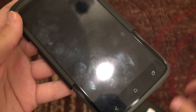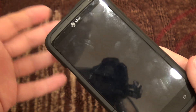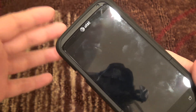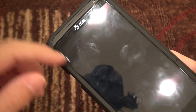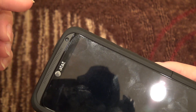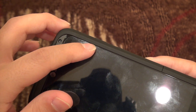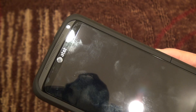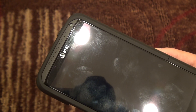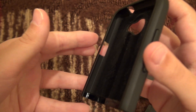One issue you're going to have is if you get a Zagg protector or one of those wet-install protectors that covers the whole display — don't expect to use this case. It's quite tight-fitting, and when you slide it over, that screen protector is probably going to bunch or bubble. So just get a dry-install protector; it's really not that bad.